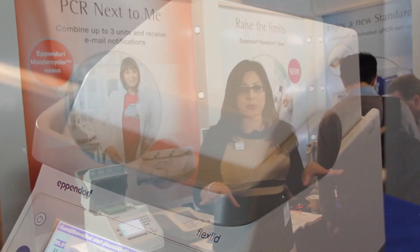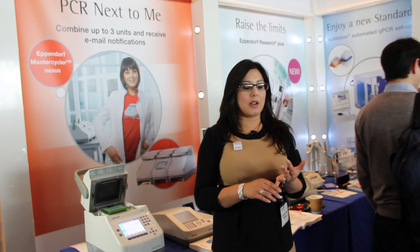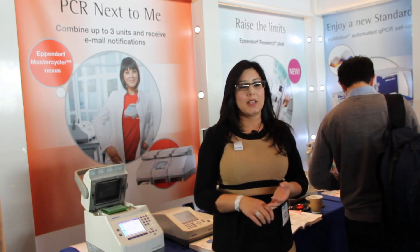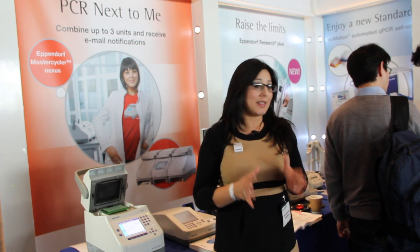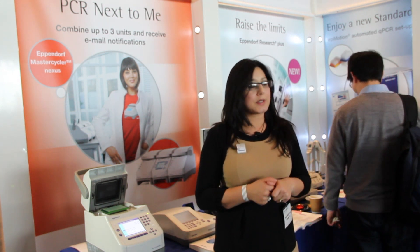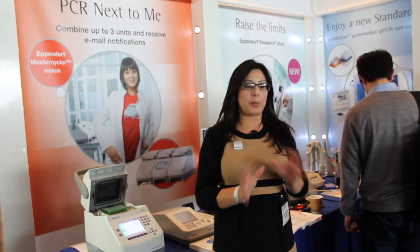You can use any type of consumable in our machine, so that's always good. You can use 0.2 tubes or plates, and then you can use strips of 0.5s as well. The block is very unique to us because you can put 0.2s and 0.5s in the same block instead of having to change blocks — so that's 0.2s, 0.5s, or plates.